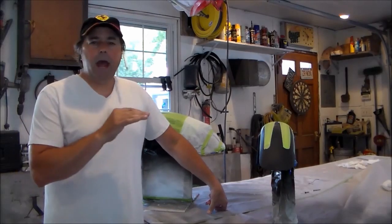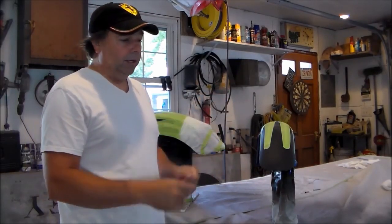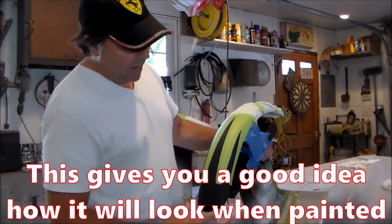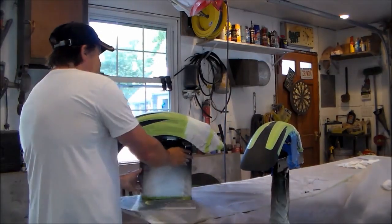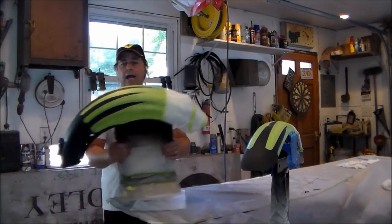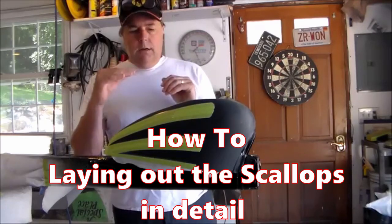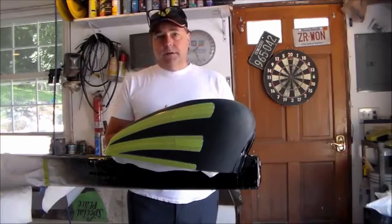I've gone ahead and taped out both of my fenders in the pattern we talked about earlier. Where I had my fine line, I went on the outside of it and laid down this three-quarter inch masking tape, and I put a little paper on the back side of it. Now everything you see that's black is going to be red, and everything underneath here is going to remain black. Here's my rear fender — the whole back is going to be black, the whole front is going to be red. I got this all taped out, but I wanted to take a little time and show you how I laid this out so that when it comes time, if you want to do this on your own, you know exactly what's going on.